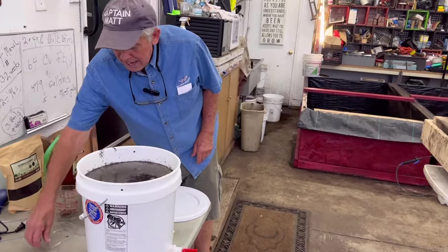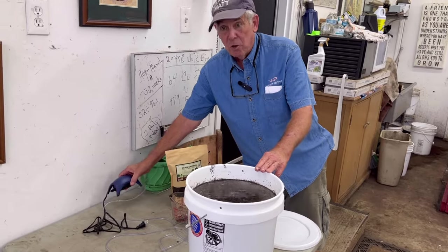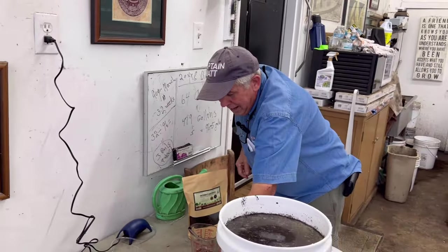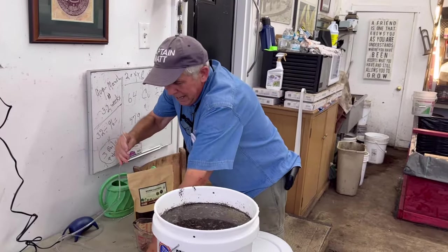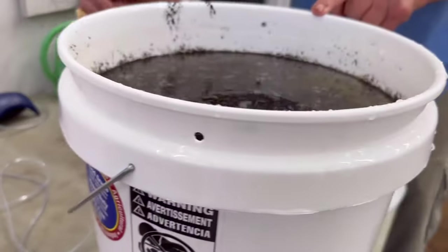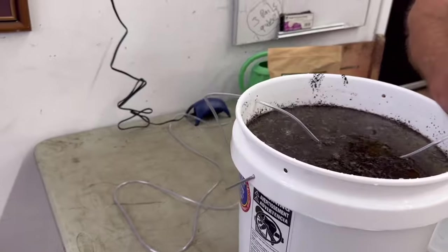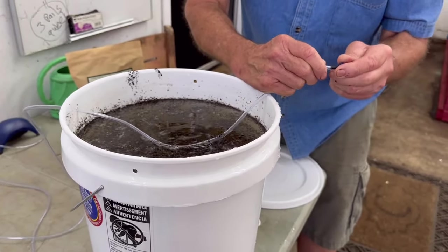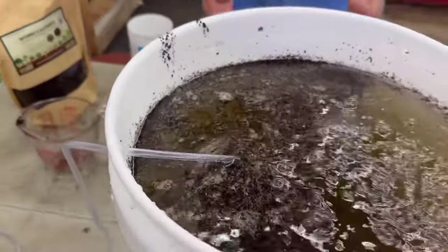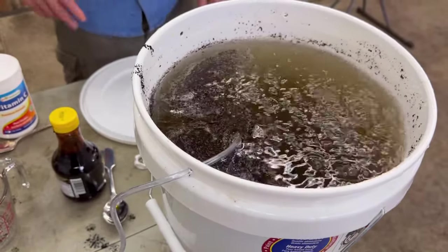The next thing we want to do — for this process I picked up three of these little compressors. We'll plug the compressor in. I have eight feet of hose, and I drilled three holes in the side so there'll be plenty of air pushing through. I'll put the air stone on now. This hole will also help it go right down and stay at the bottom. As you can see, we're already aerating. Between the molasses and the ascorbic acid, things are starting to bubble up pretty well.